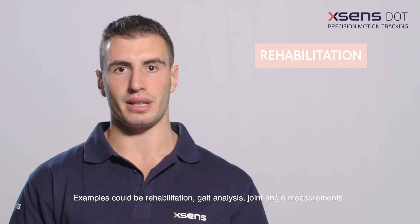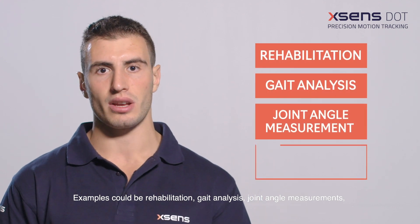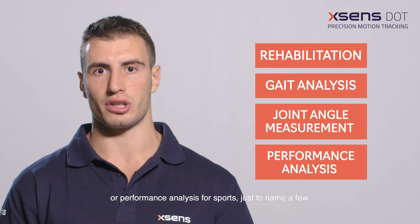Examples could be rehabilitation, gait analysis, joint angle measurements, or performance analysis for sports, just to name a few.